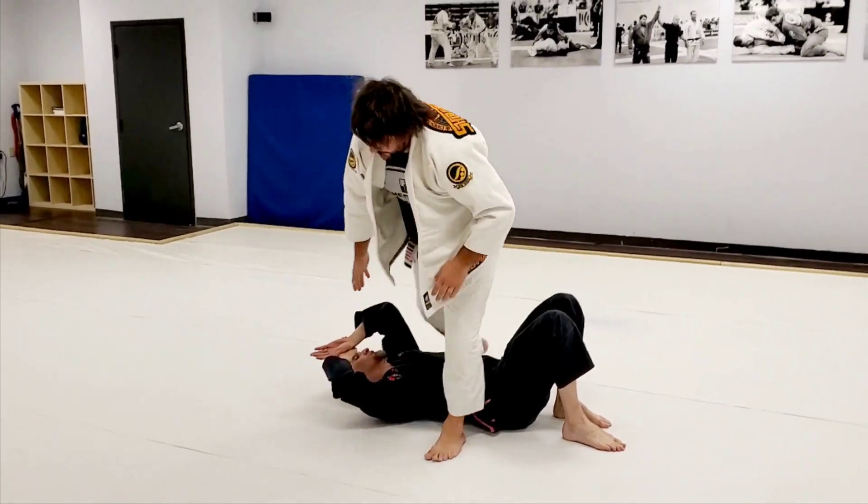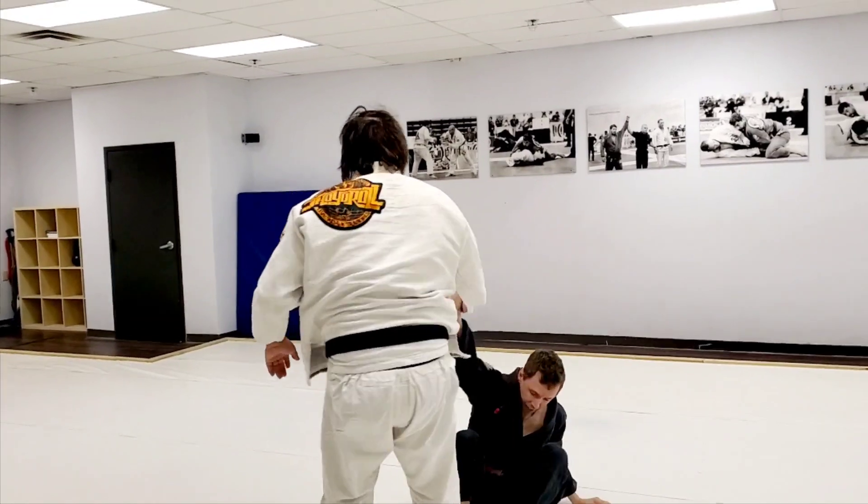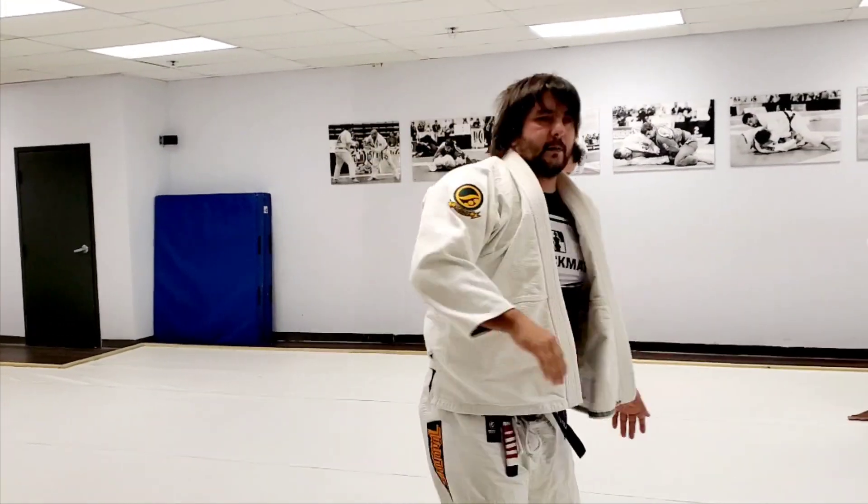Just like that. You guys got it? Three, two — let's work. Here we go.